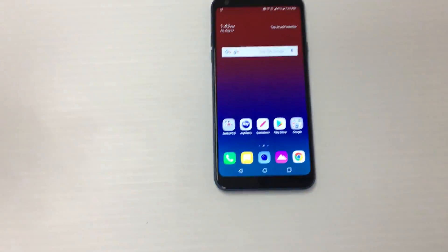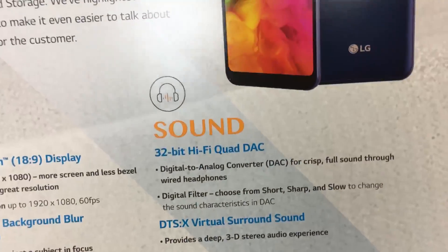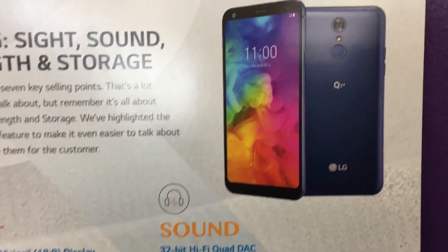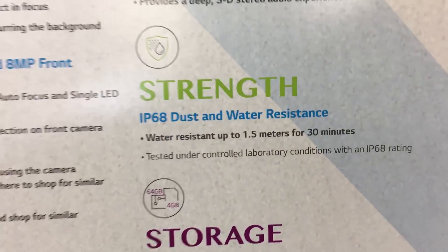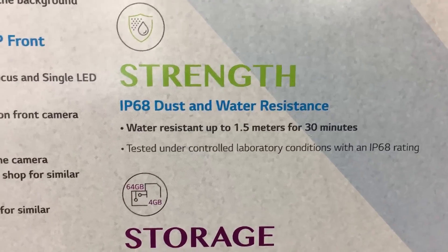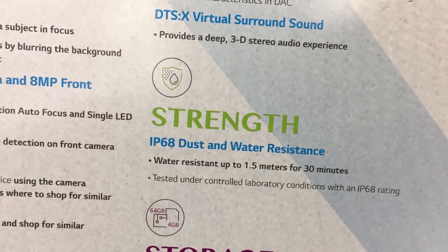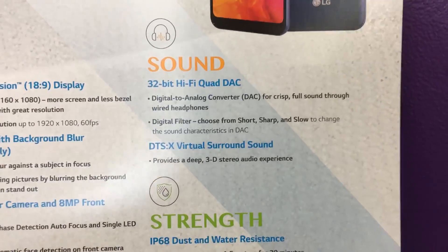A couple of things I forgot to cover: this phone supports 32-bit Hi-Fi Quad DAC, so if you have high-end headphones it will take advantage of that. Also, this phone has IP68 dust and water resistance — you can submerge it in up to 1.5 meters of water for 30 minutes.